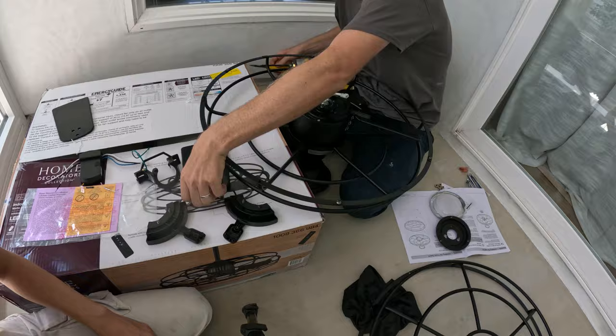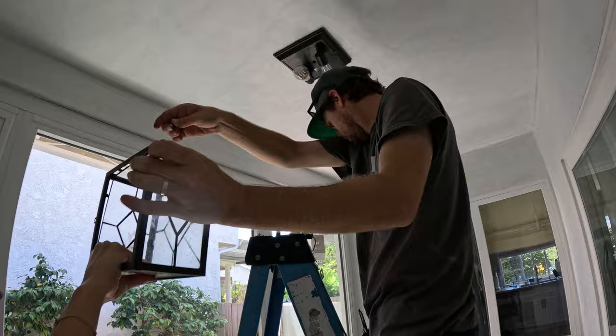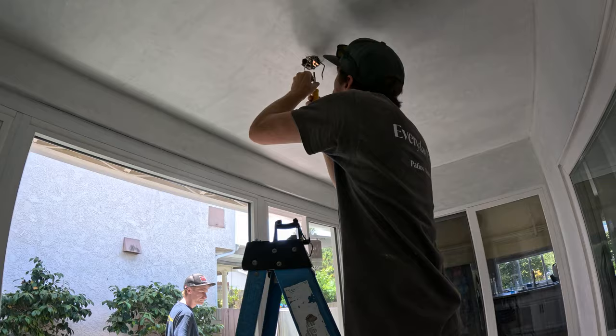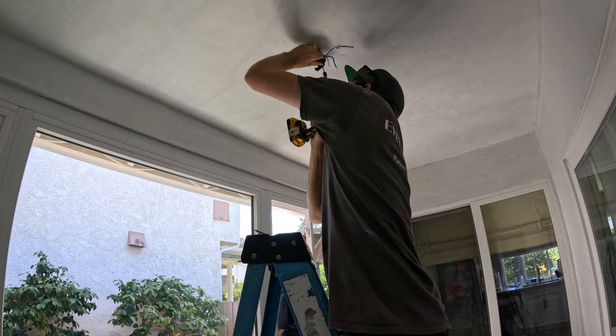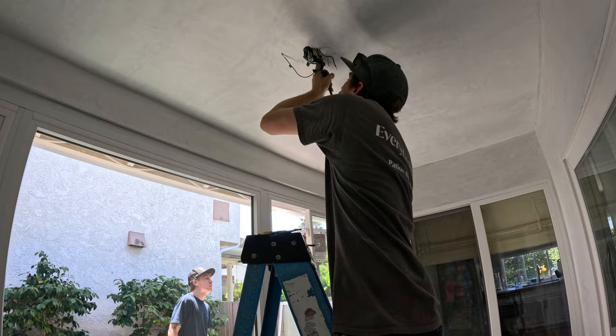Here we're removing the old light. That light looked good, but it wasn't really functional — the fan has a light and airflow, so it's a better option for them. What I did notice when we were installing this fan was that there was an old wood box from probably 50 years ago up there. I actually had to go into the metal bracket that was above it and use four-inch screws on either side just to tap into that metal bracket to support the fan.